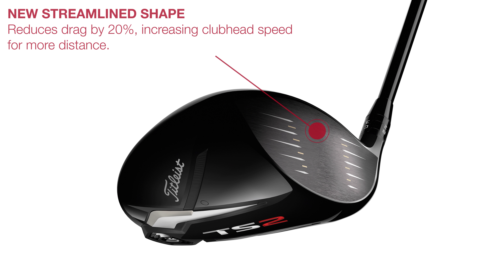The face has also had some of its bulge and roll removed to make it a little more square without affecting the high moment of inertia or stability and impact numbers. The TS3 head in testing had the same MOI as the 917D2 head, while the bigger-looking TS2 head's MOI numbers were 12% higher.